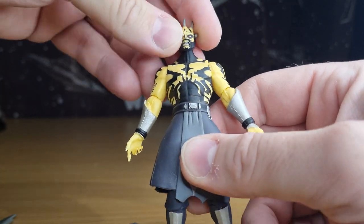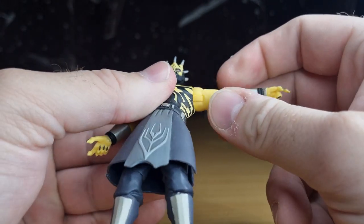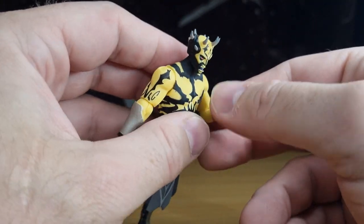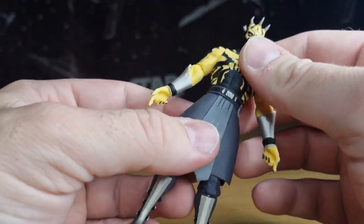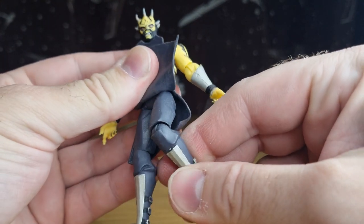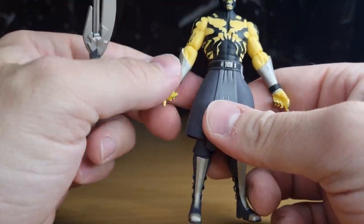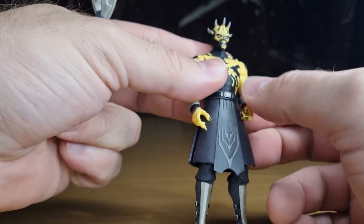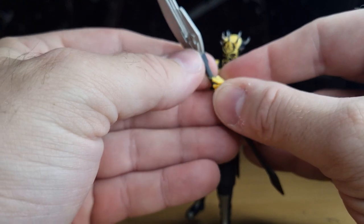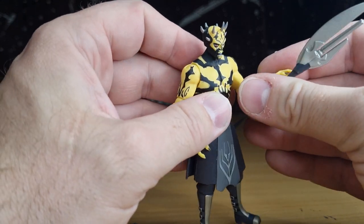Savage has a ball-and-socket joint in the head, a hinge in the elbow at the shoulder, and the elbow just swivels. The wrists swivel, the waist swivels, the hips are there, and there's a hinge in the knee. So it's not the most articulated figure, but he's still an imposing part of the Clone Wars display. He's big, he's yellow — like a Darth Maul on dark side steroids.